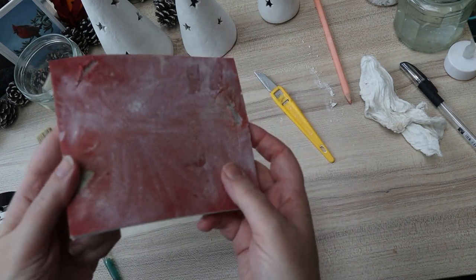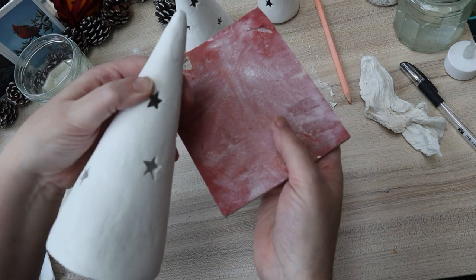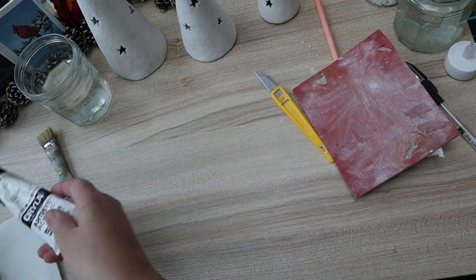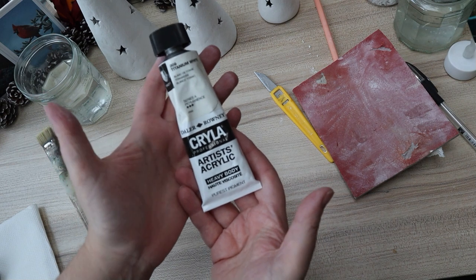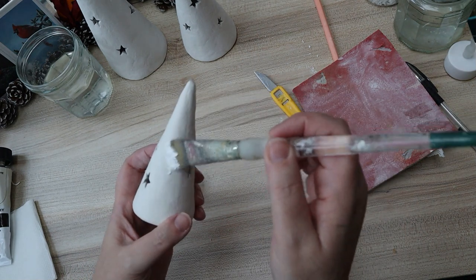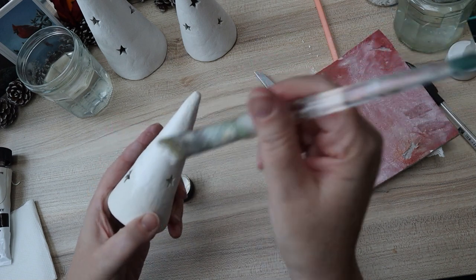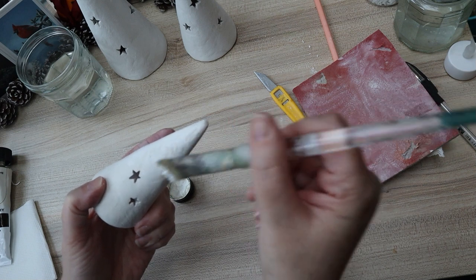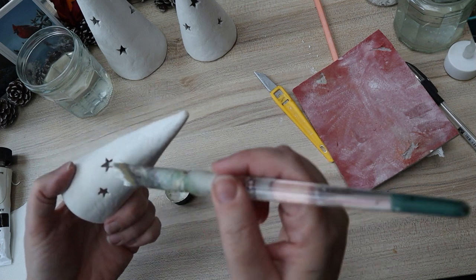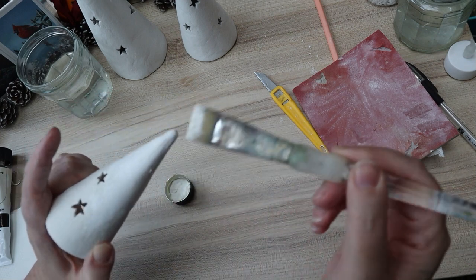I've got a sanding pad — quite an old one — and I actually took all of these trees outside and gave them a really good sand with it, then made sure there was no dust remaining on the surface before bringing them back in. Using Kryla Artists acrylic paint, I'm now just coating the trees, being careful not to fill up the points of the stars with paint. I gave these a couple of coats, which also helps smooth the surface out.